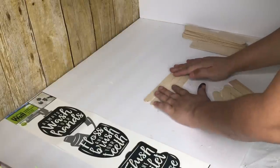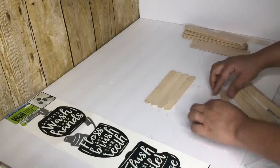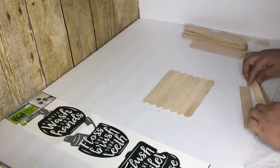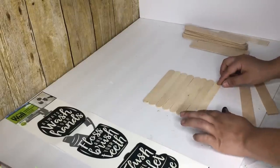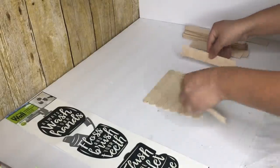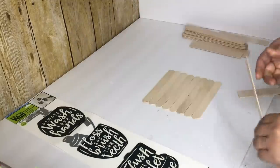Here I am doing the frame out of the Dollar Tree jumbo popsicle sticks. I use eight to make the shiplap back and two of the bigger ones for the sides. I am cutting the sides of the two sticks and then gluing them on top of the other ones.